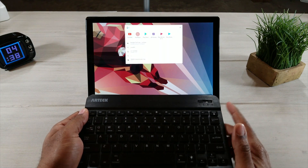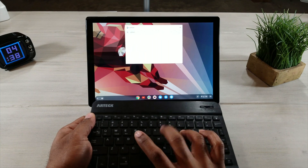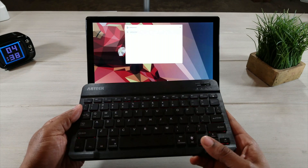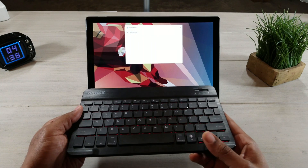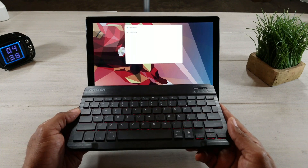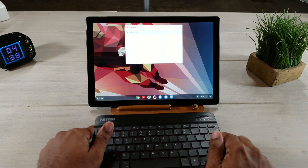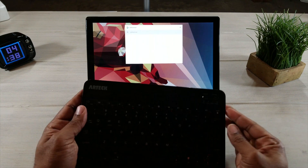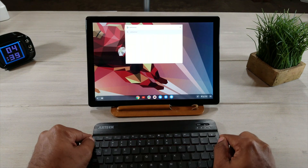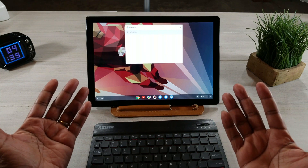Basically this is just a Bluetooth keyboard that's going to give you all the functionality of the $200 keyboard for 20 bucks. It's going to control your screen and do everything you need. You see I'm actually typing right now. It hooks up through Bluetooth and it has a backlit keyboard — three different colors: blue, green, and red. Save yourself some money with this keyboard from Art Tech and you'll be able to do the exact same thing as the regular Google $200 keyboard.